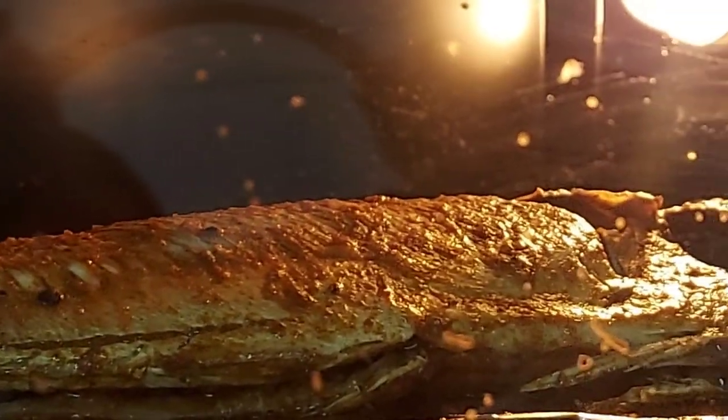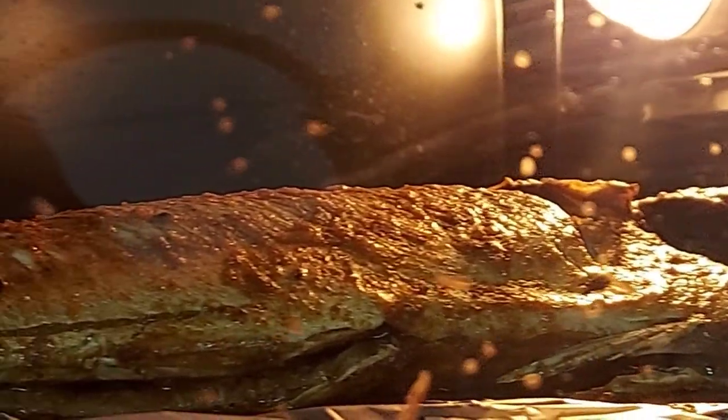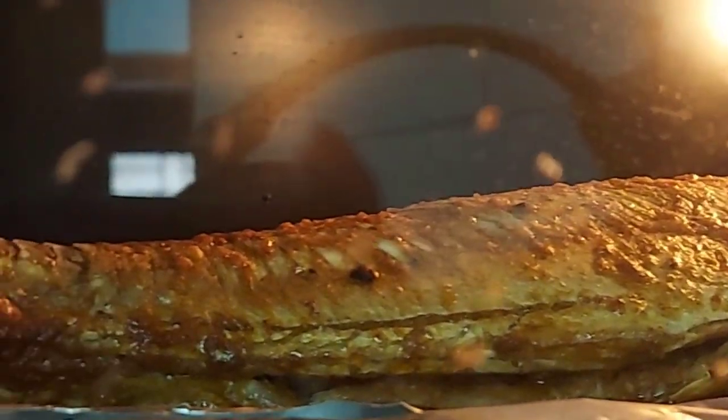There is a lot of vegetable oil, in a brown color, with tomato sauce and vinegar.